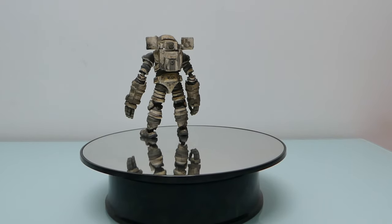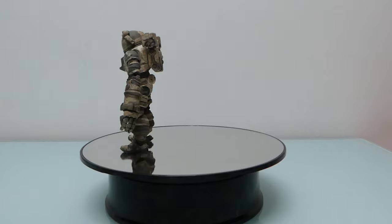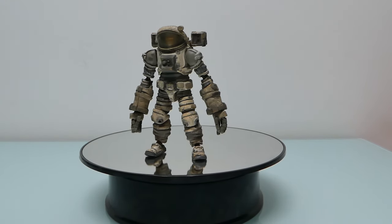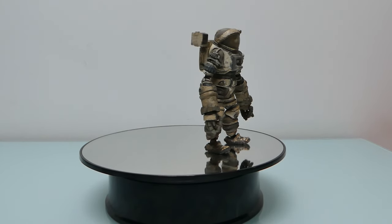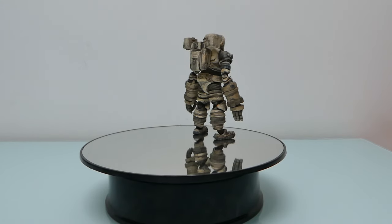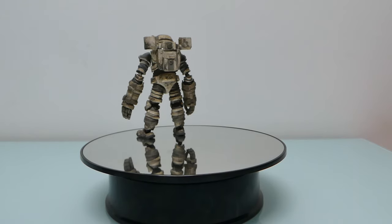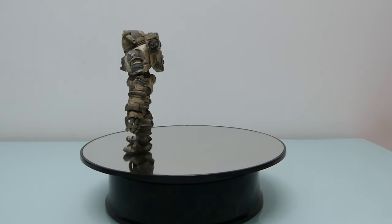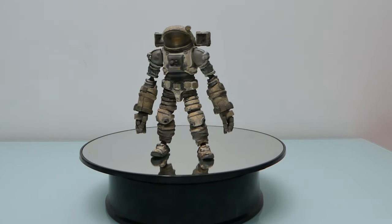Considering the price point, these things are quite expensive, so having to deal with these issues is rather frustrating. Articulation-wise it's quite good, just the rest throws me a little off. Hope you liked the review — don't take it from me, if you like it buy it, especially if you can grab it for a decent price. Thumbs up, leave your comments, and see you soon, bye bye.